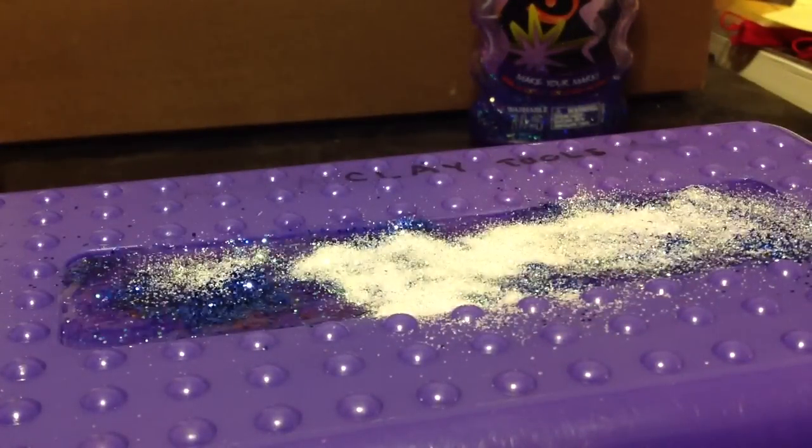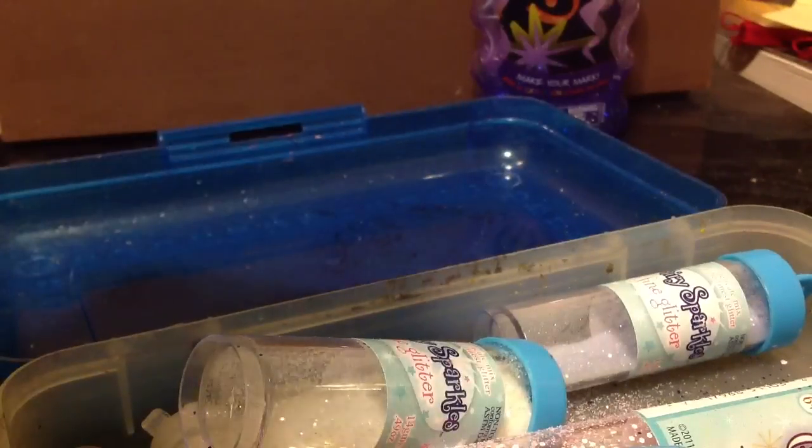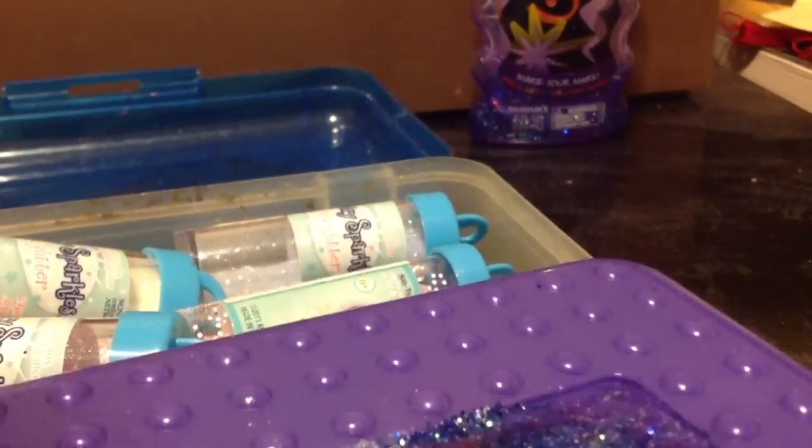Make sure after you're done to tap off the excess glitter. I have my glitter box right here — I'm going to tap it. Be careful that your glue doesn't go with it. Tap it quickly so it doesn't come off. Now I'm just distributing it.